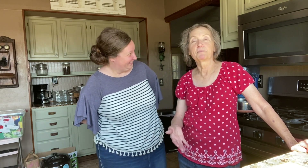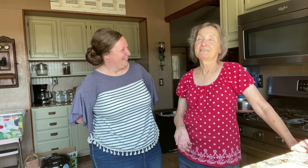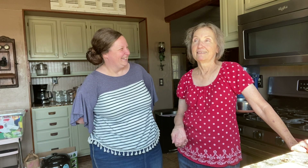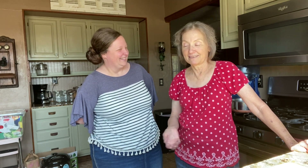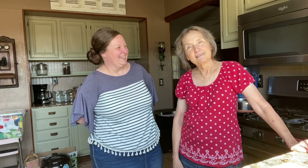I think she just kind of made it up. Well, it started out as corn dip from a little man at our church, and he's gone on to heaven. I loved it so much that I asked him for the recipe and wrote it out, and then I did my own thing with it. And I named it Texas Shotgun Corn.